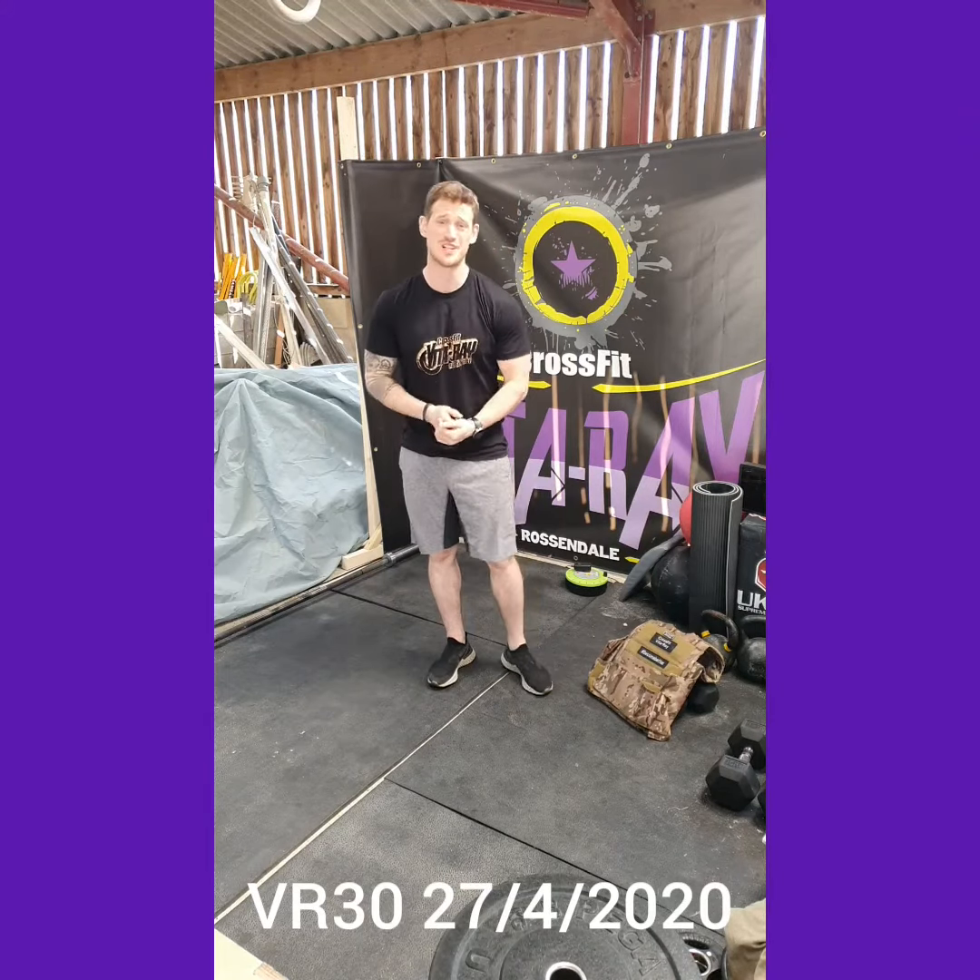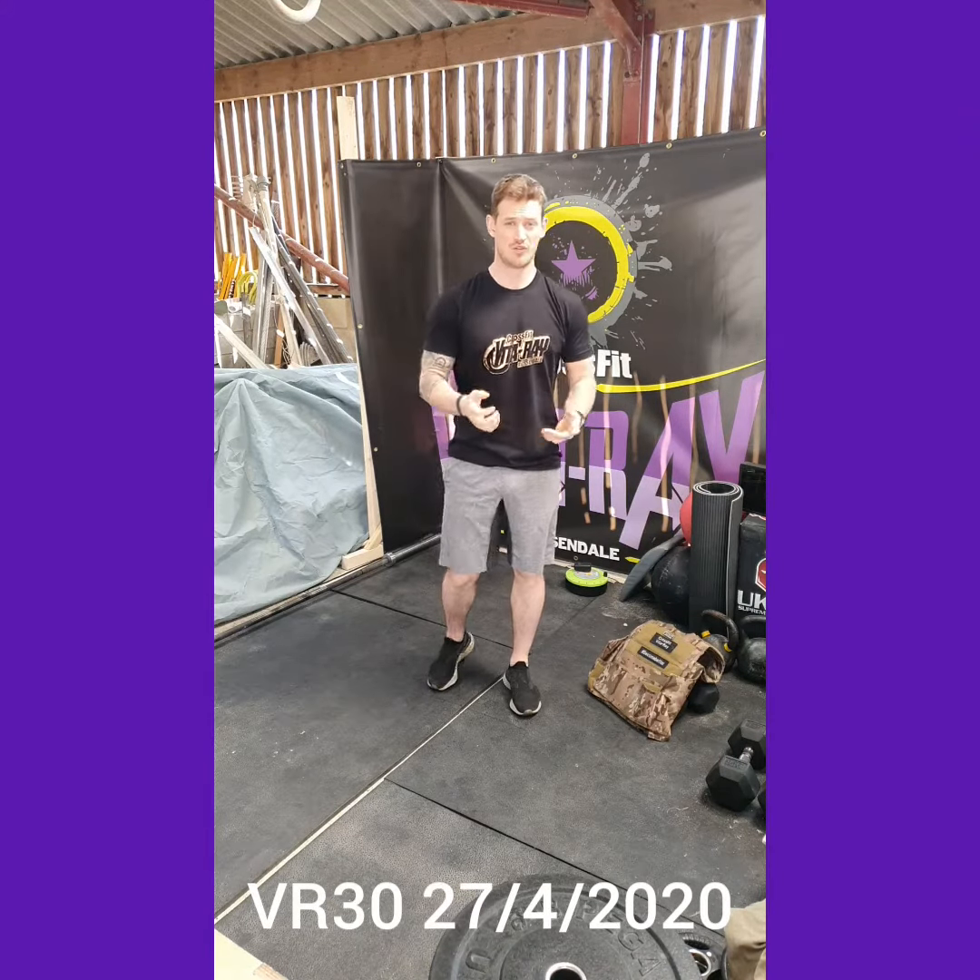What's up guys, welcome to your VR30 Homework Edition Workout Brief for your Monday workout.